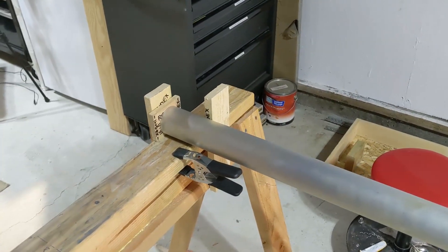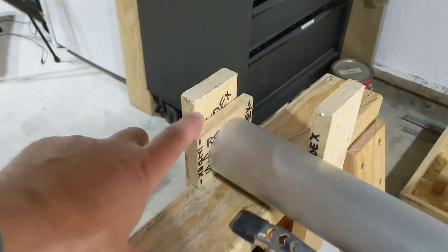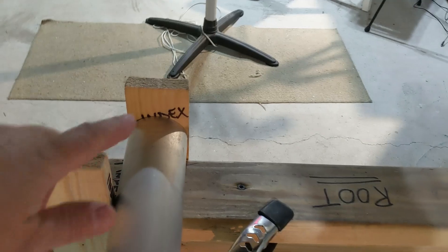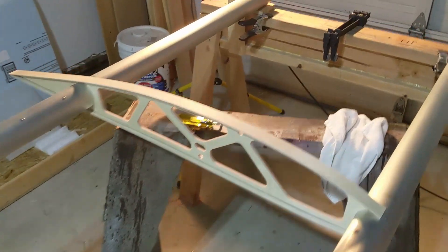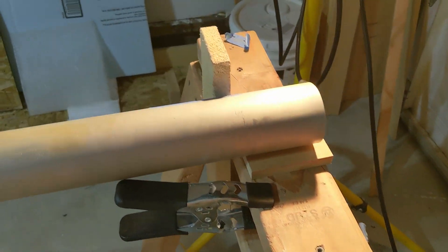There's the fixture set up for the left wing. Looking at the inboard end of the aft spar — half inch spacer block, up against this index sitting on that surface. No spacer block for the forward spar. Here's my half inch block for washout. Pretty simple.